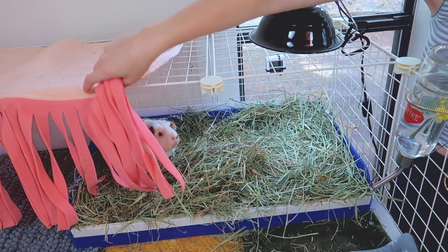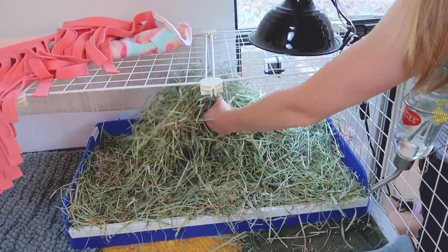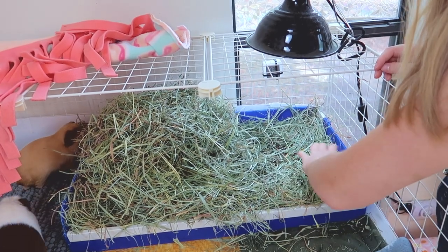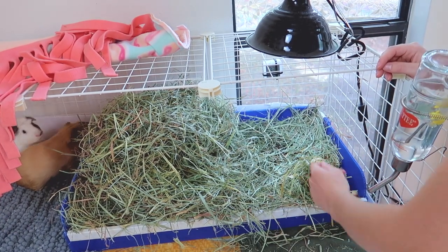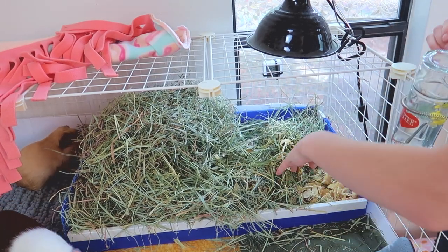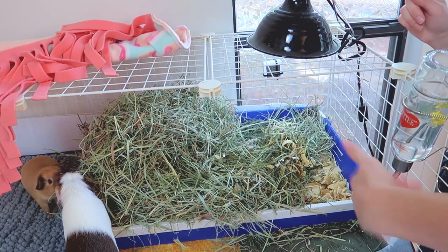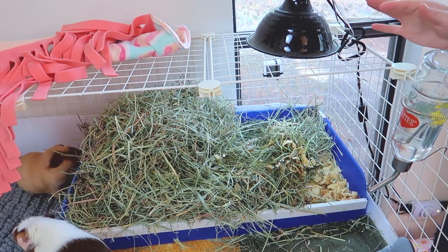One more thing I want to go over is the use of litter boxes when you're using fleece as your main bedding. Even with fleece as your main substrate, I really do recommend having some sort of litter — shavings or paper-based bedding — in your hay area, because guinea pigs are going to pee and poop most when they eat hay. I clean my litter boxes about twice a week: I take out all the gross dirty hay, throw it away, scoop out any really soiled bedding, and replace it with fresh bedding.